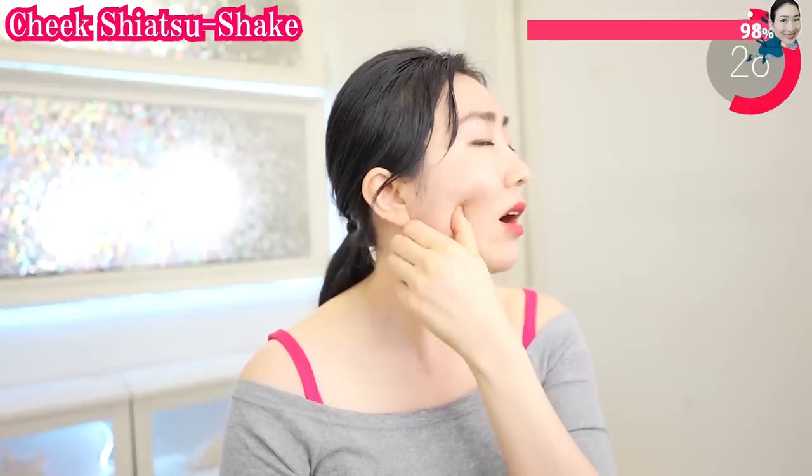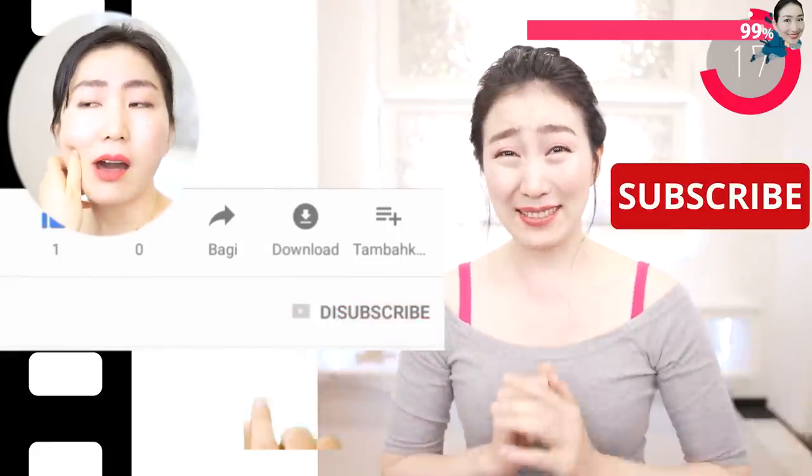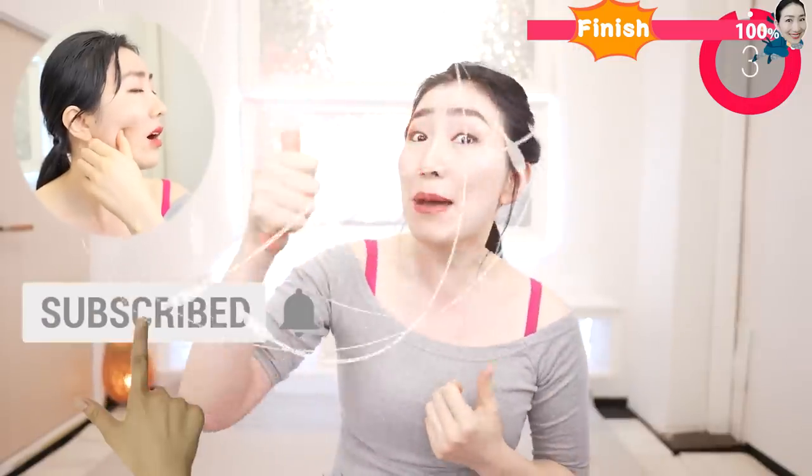Listen to me until you finish this massage. If you like this video, please hit the like button — that really encourages me. Please subscribe to this channel if you haven't. My goal is to make the world's biggest over-40 health and beauty channel with you. Please give me your power by hitting the subscribe button.